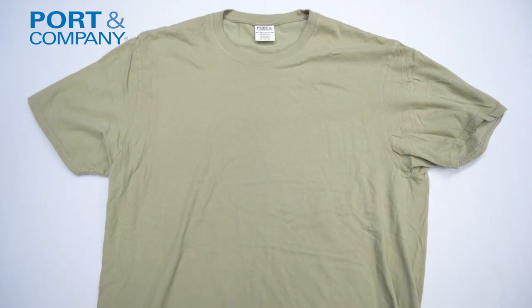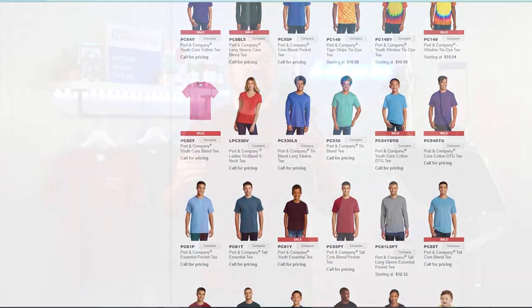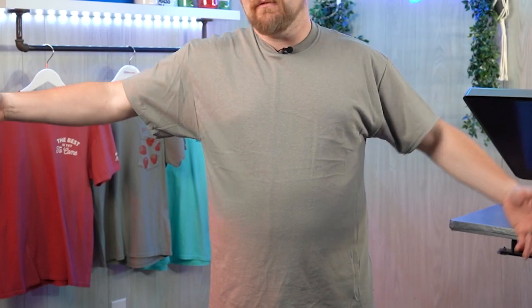Hey friends, Dave here with Transfer Express and today we're going to be taking a look at some popular t-shirt styles from Port and Company. While relatively unknown outside of the apparel decorating industry, Port and Company is one of my go-to's for t-shirts on almost any budget. There's a wide variety of styles available but today we're focusing on just t-shirts and whether these low-cost tees are worth offering to your customers or printing on.